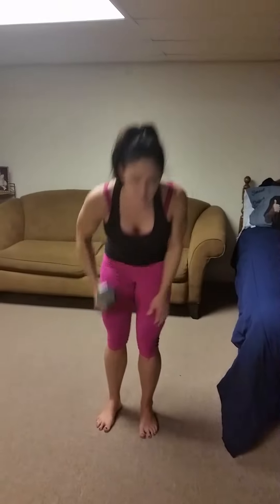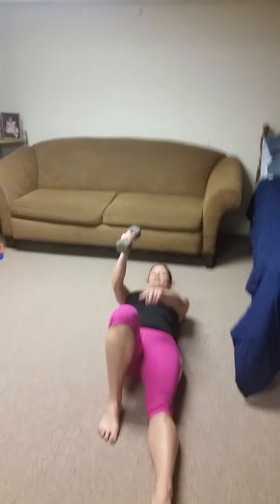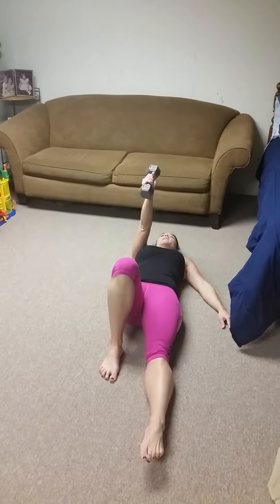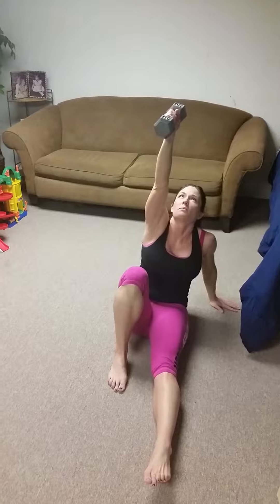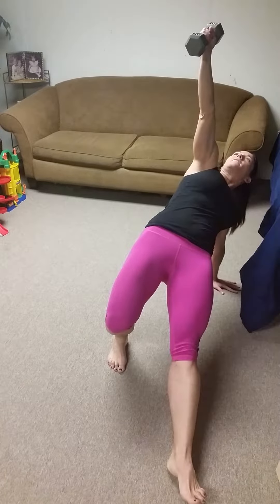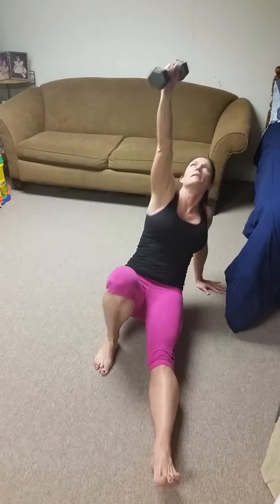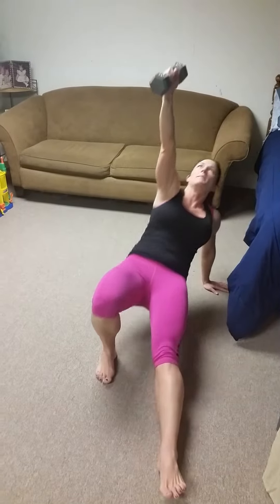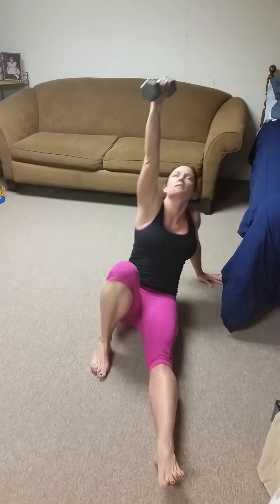So you're going to take the weight in your right hand, come and lay down. Extend your left leg and prop your right knee. Hold this weight right above your head. Use your left hand to help you get up, keep that weight up in front of you. Then put your weight all onto your hand and your foot that is extended. Stay here and give me a press — 1. Then lay all the way back down. Get back up, come up, squeeze your glutes, tighten up your core, and press. Back down, that's 2.